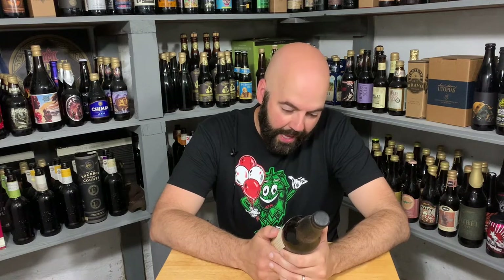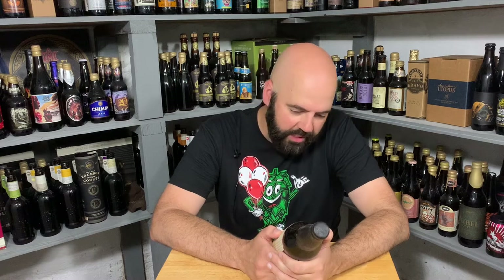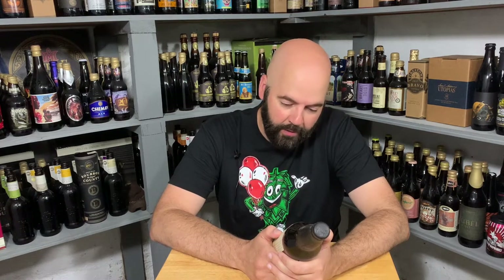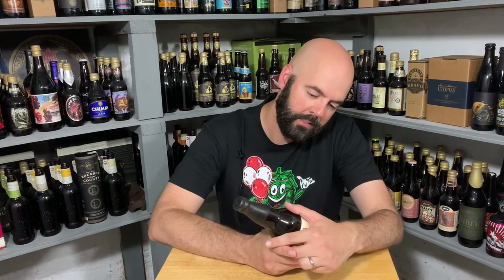Before I even look at the beer — it's wax sealed, so it's got to taste good. All right, so: Not the Stoic. A prized, potent Belgian-style quad of stirring depth and complexity from Deschutes. This sounds up my alley. Ale brewed with pomegranate molasses, with 15% aged in oak wine barrels and 15% aged in oak rye whiskey barrels. Holy crap, that sounds amazing.